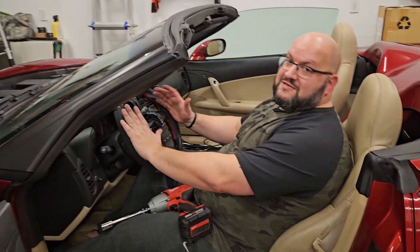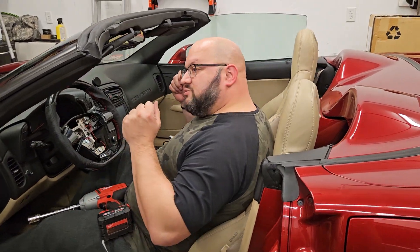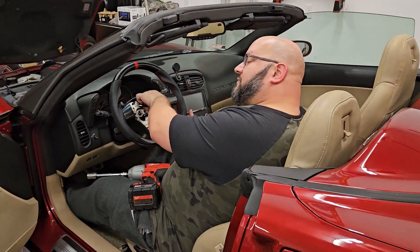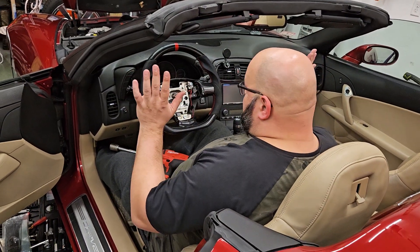Listen up, guys. We're putting the steering wheel back in the 2008 C6 Corvette convertible. All I did was shove it on, feed the wires through this bottom hole, and that's it. That's all I've done so far.